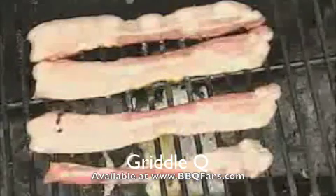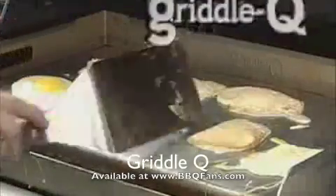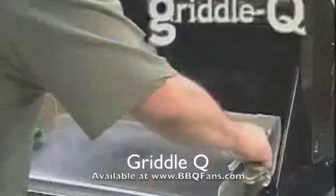Did you know it's now possible to cook bacon and even eggs on your grill? But no, not that way. This way, on the Griddle Q, the griddle designed for gas grills.